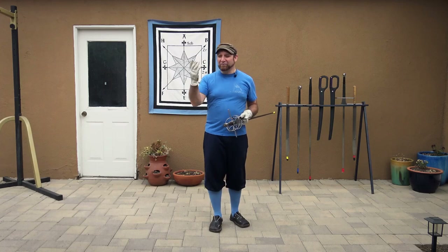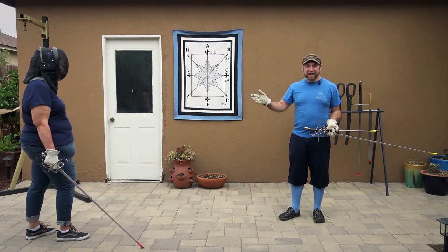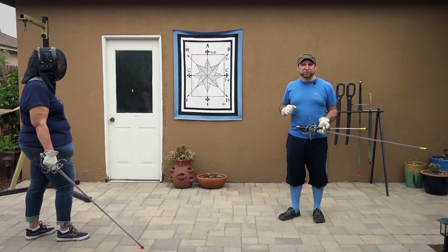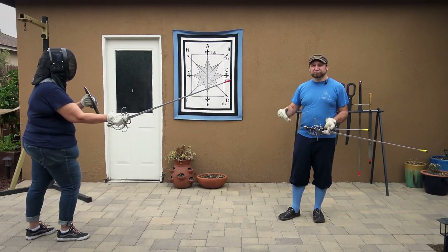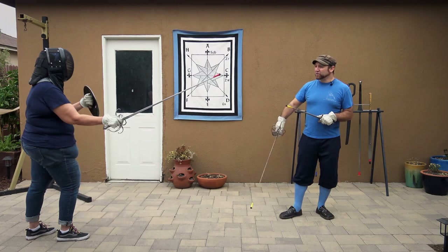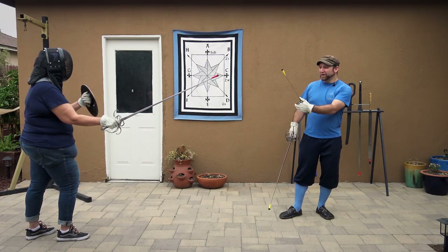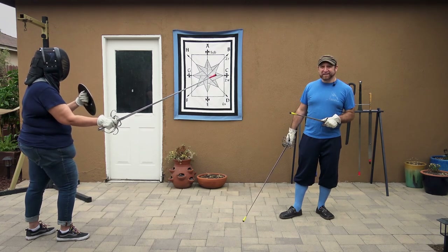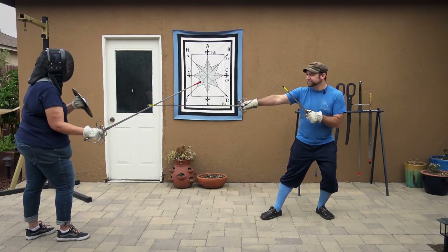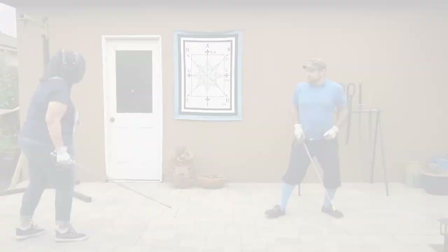To demonstrate this I have my partner here. Allison is going to take a standard rapier guard — it doesn't really matter which guard she takes. I prefer if my opponent is in a forward guard, but there's a variant that works against a withdrawn guard too. I'm going to put the weak of my sword under her strong, near her weapon, and manage the distance so she can't hit me without taking a step — if I'm here, she can't hit me with just an arm extension; she's going to have to reach with a footstep to strike me.